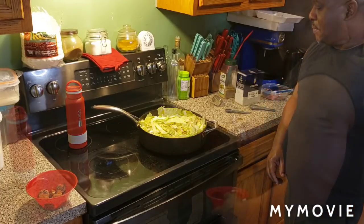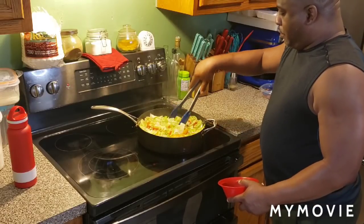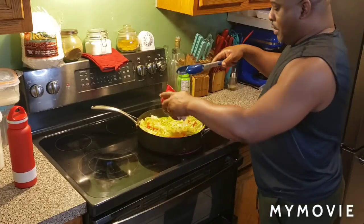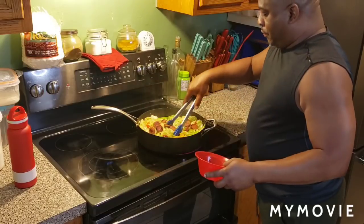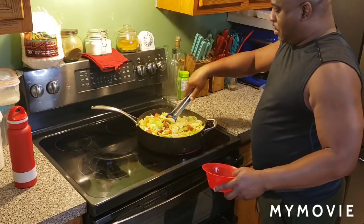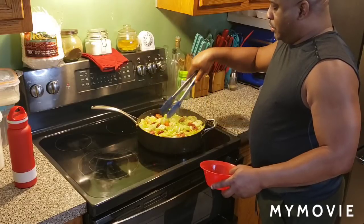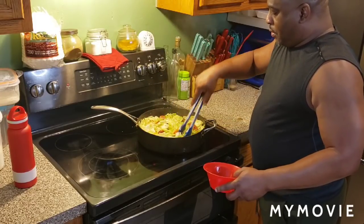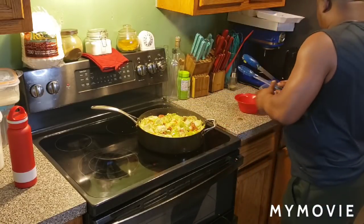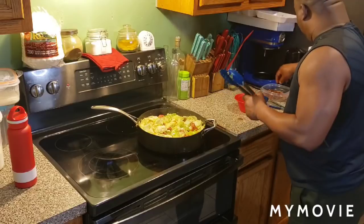I'll be right back. Look at that — it's about five minutes later. Look how it cooked down. Now I can go ahead and add these smoked sausage pieces in there. I prefer the Georgia Boy sausage, fam. Just a little bit — you don't want the sausage to dominate the flavor with the bacon already in it. So we put a few pieces in there, then we're going to throw a few pieces of that bacon back in there too.